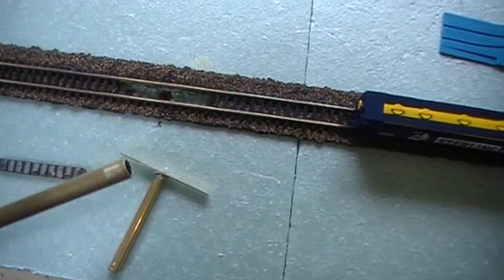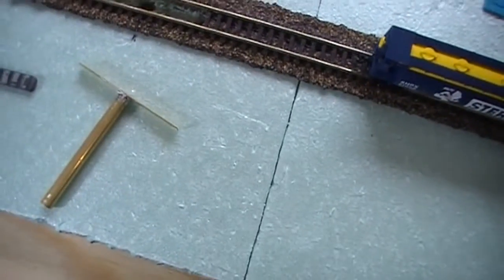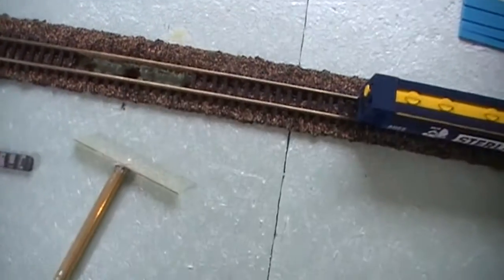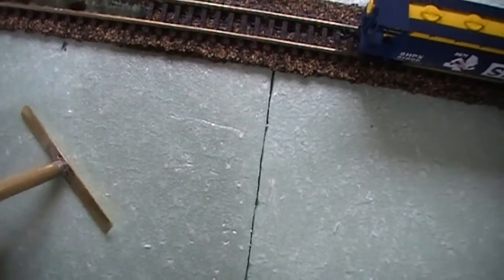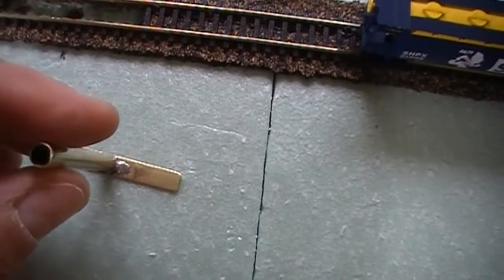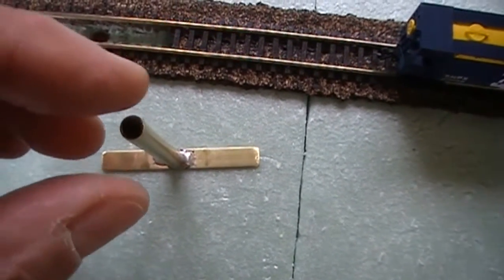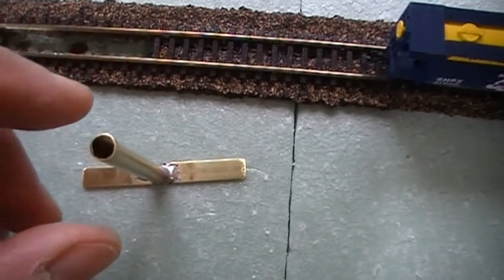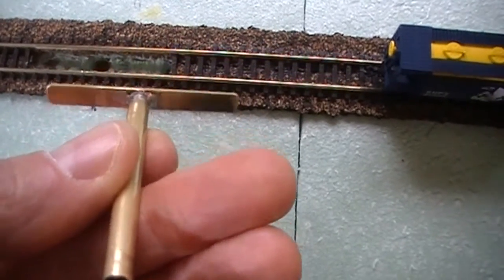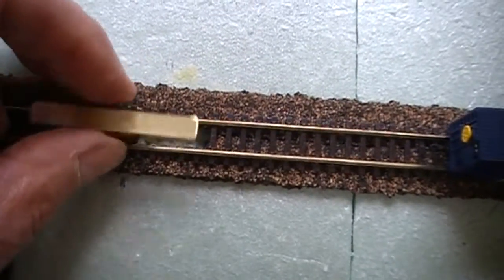I made the tubing a little bit longer — I can always cut it down. I have my 32-thousandths quarter-inch-wide flat brass stock, and by soldering the two together, just make sure you've got a nice flat edge on the tubing. Set it down, I soldered one side, used a straight edge to make sure it was perfectly straight, then soldered the other side. So we have that ready to drop down in.